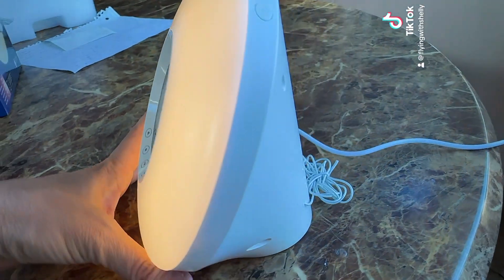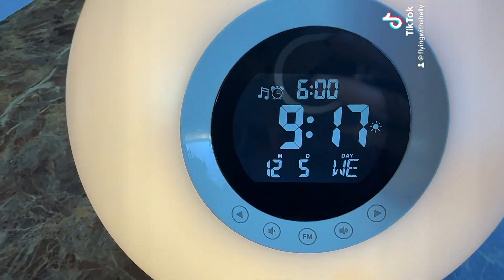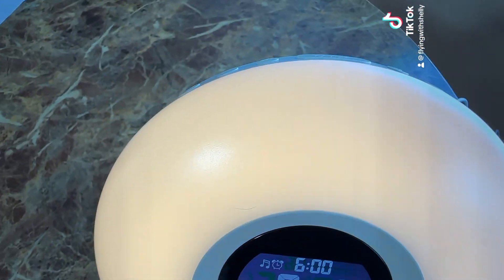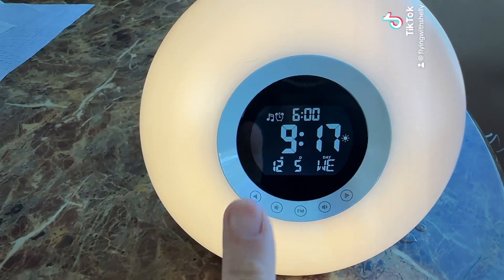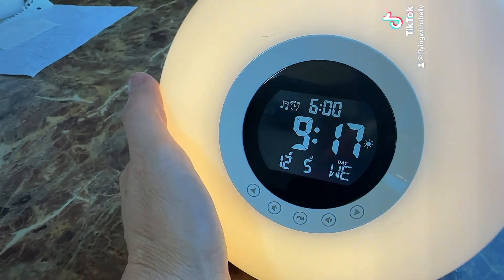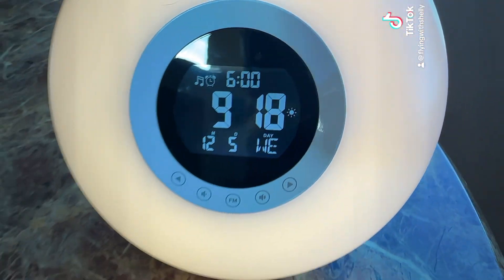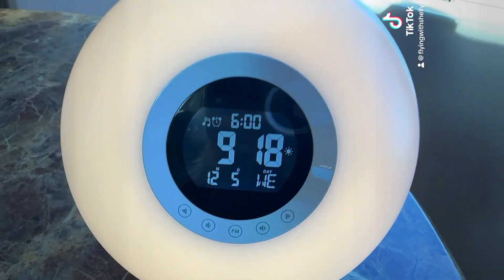I think it's beautiful on a desk. I love how many functions it has and how easy it is to maneuver around this clock. I'm going to have a coupon code down below — it'll give you 30% off if you want to own it. The holidays are right around the corner and you are not going to regret it. Make sure to check the description below and follow me for more!